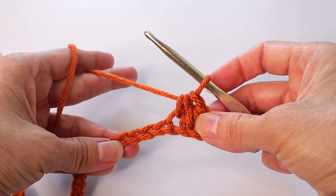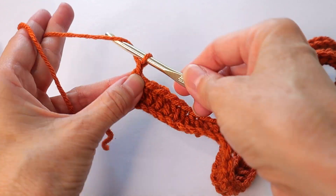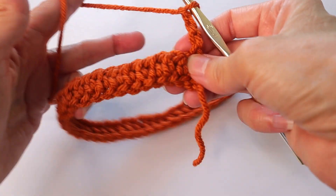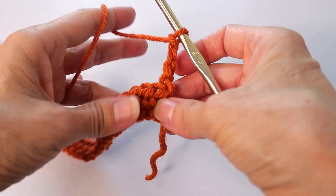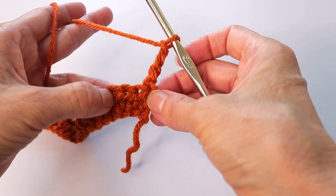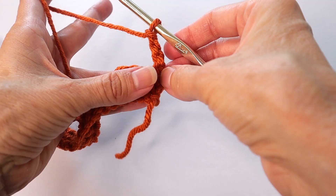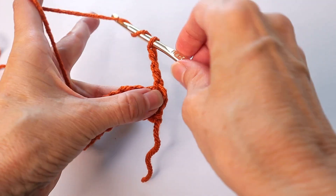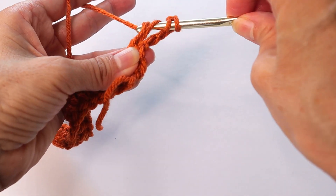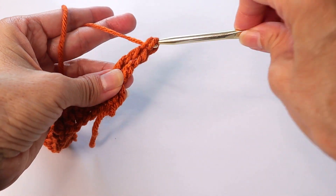Half double crochet in each chain across. At the end of that first row, chain four and turn. Now we're going to work three triple crochets in the first three stitches — you do start in that very first stitch. Triple crochet: yarn over twice, insert hook, pull through, then pull through the first two, through the next two, through the next two, through the last two.